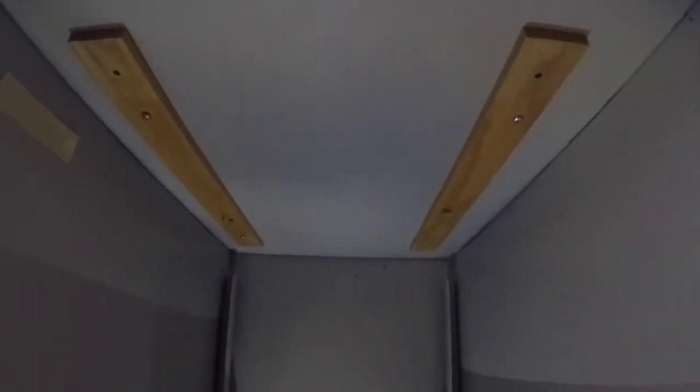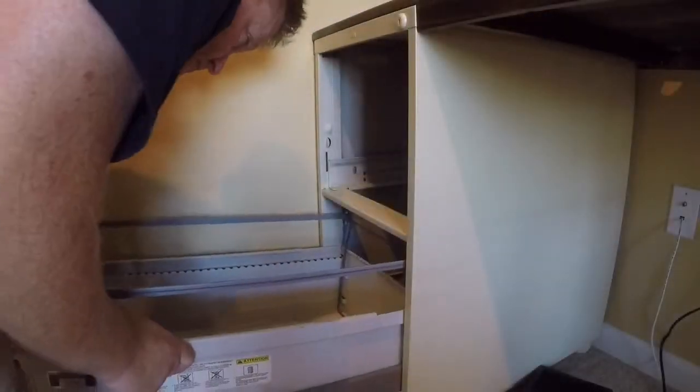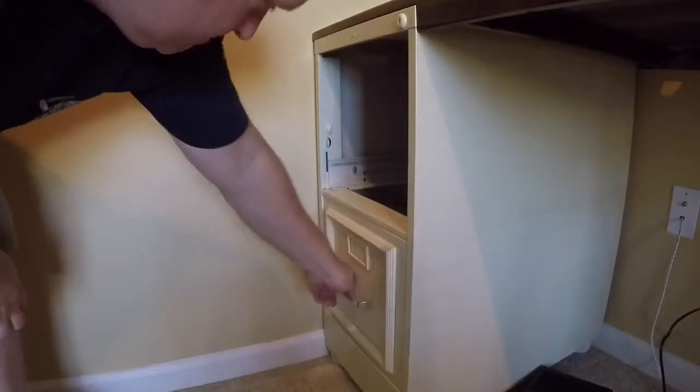There are also a couple of screws going from our underneath support beams into the ledger board against the wall. I also secured the desk underneath the filing cabinet with some screws, and I had to use furring strips because my screws were too long. Now all we have to do is put our drawers back into the cabinets.